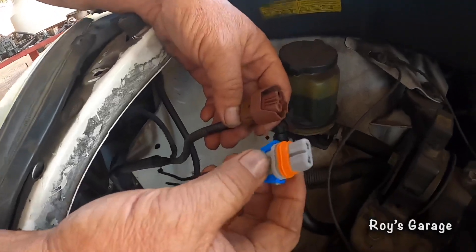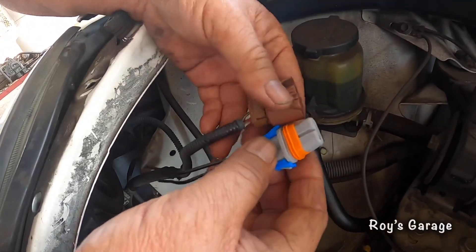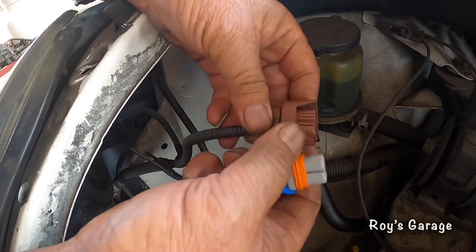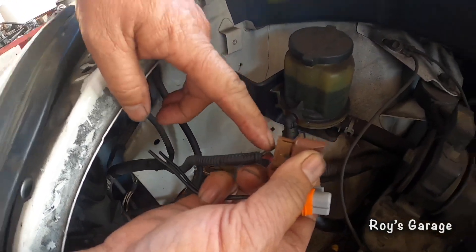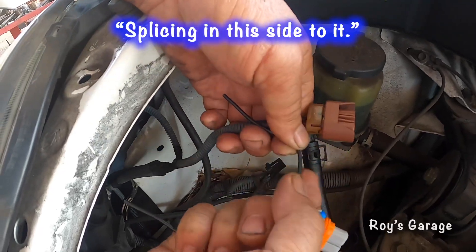So I'm going to be splicing in this connector. What you need to do is just match it up and follow the wire. I'm going to be cutting this wire off and now I'm going to be splicing in this side.